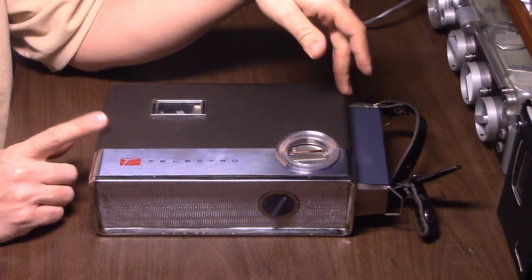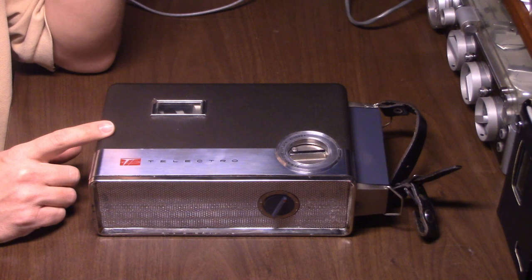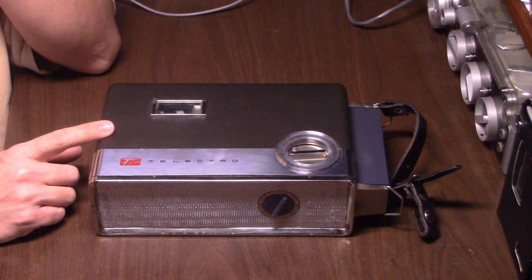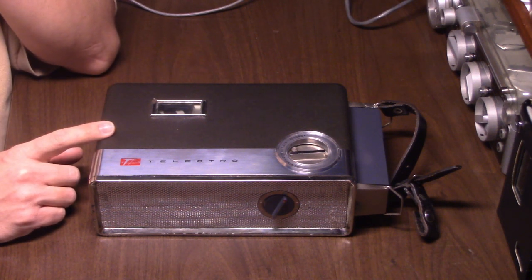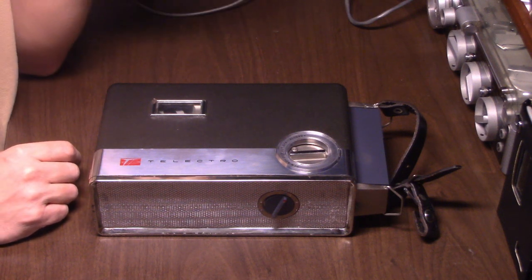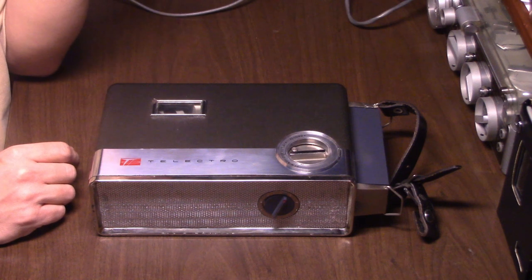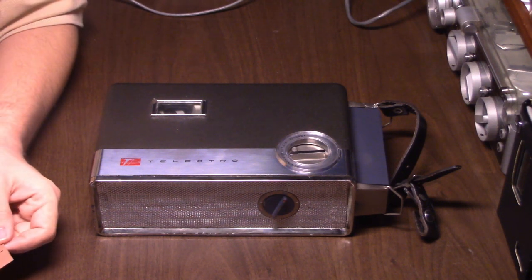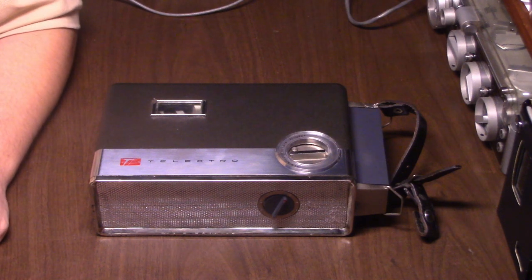Unlike a lot of portable reel-to-reels people find, this recorder is actually made in the United States of America. Ironically, it's very rare to find American-made battery-operated reel-to-reel tape recorders. Save for those General Electric reel-to-reel portables, those are plentiful but very cheaply made. Most portable reel-to-reels a collector comes across are Japanese or European machines, but not very often are they actually made in the United States.